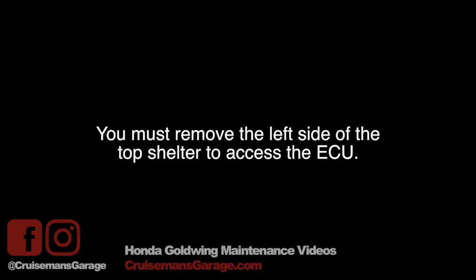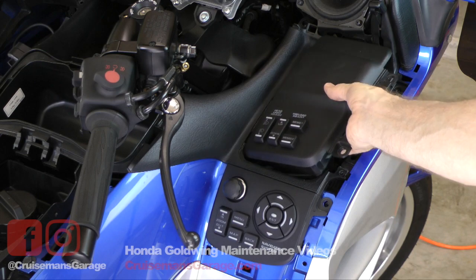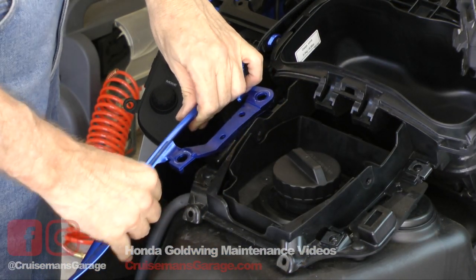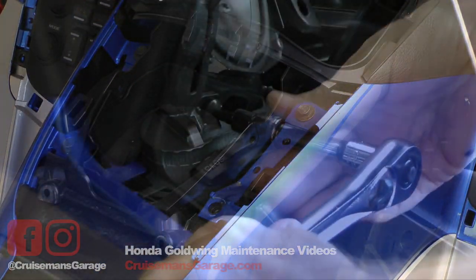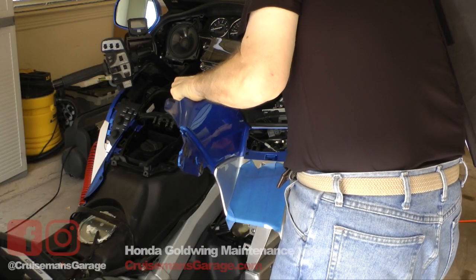To gain access to the ECU, you must first remove the left side of the top shelter on your 2012 or above Goldwing or F6B. There is a complete video that shows how to do this on a 2012 Goldwing, available on demand or on the DVD set.